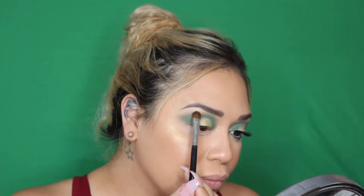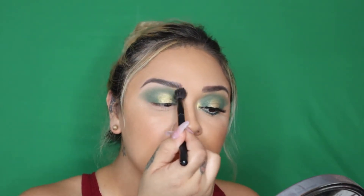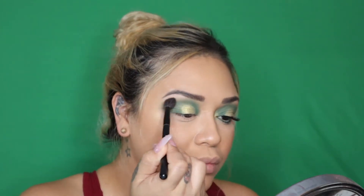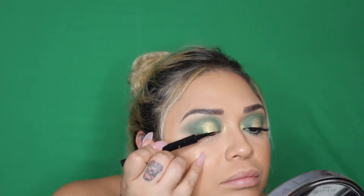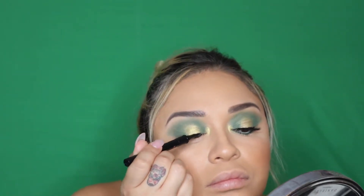Now we're going to place the cream color that we used as our base on our brow bone. Just get a clean fluffy brush and blend out those edges. For our inner corner, we're going to go in with Trophy Wife by Fenty Beauty, and it's going to give us that nice yellowy pop that we need. Now we're going to add some black liner on our lash line, and we're just going to keep it straight to hide the lash band.